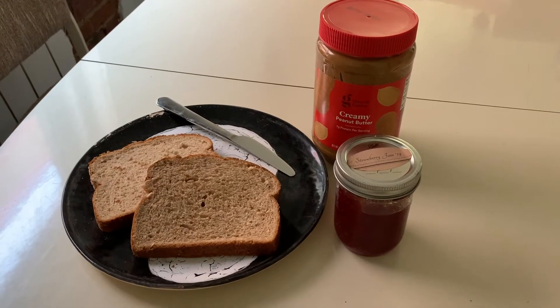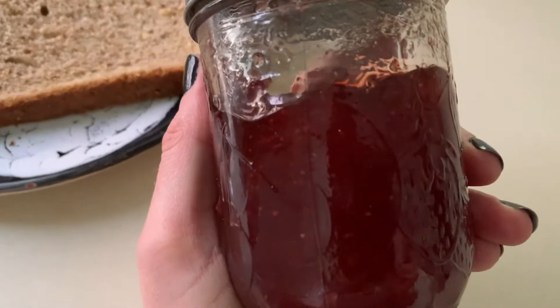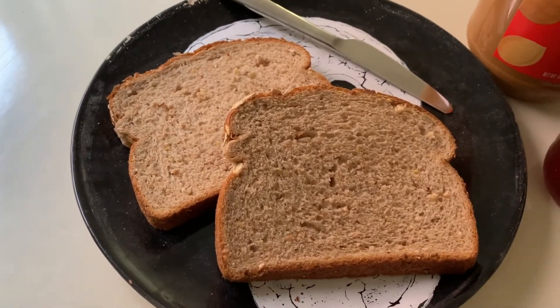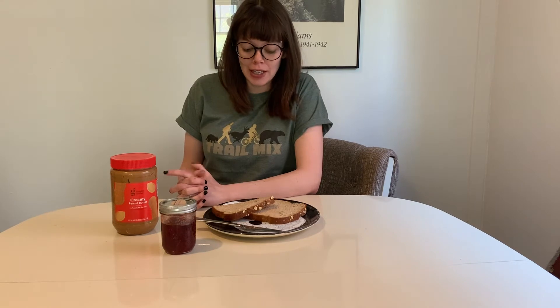We're gonna start with a couple basic ingredients: peanut butter, some type of jam or jelly — I've gone with strawberry, thanks Diane Quaintance — two slices of bread, and you're also going to need a knife, preferably a clean one, but I guess it's up to you. This recipe is called peanut butter and jelly. Traditionally, it was classified as a sandwich. Here goes.